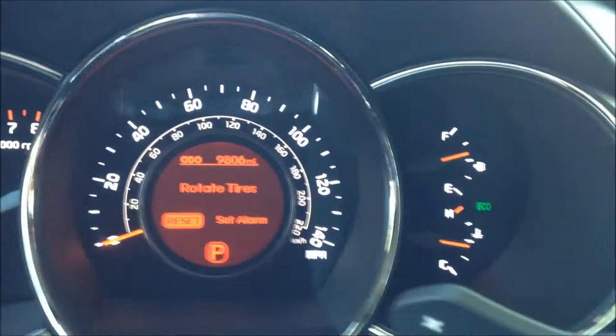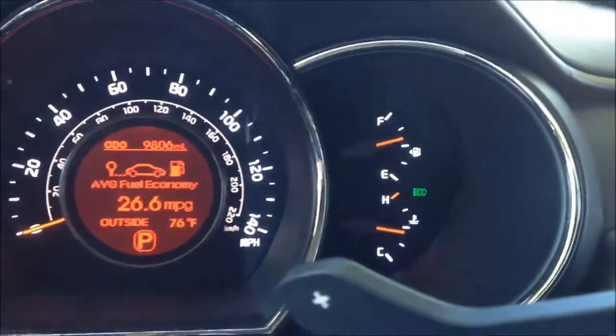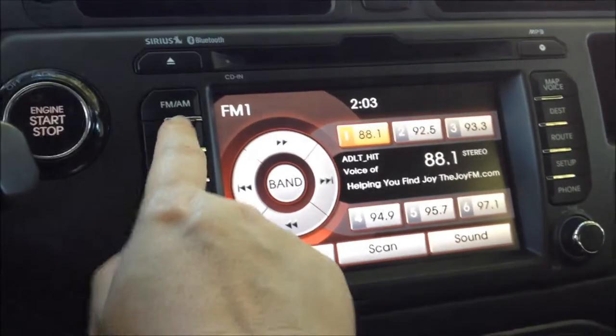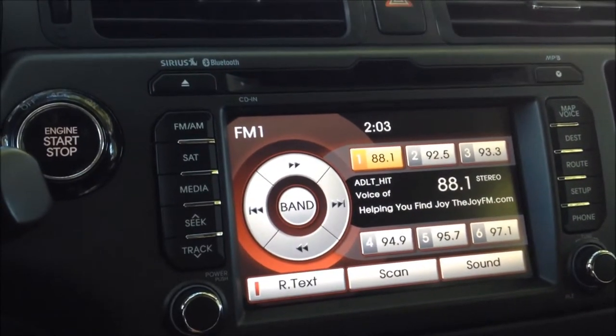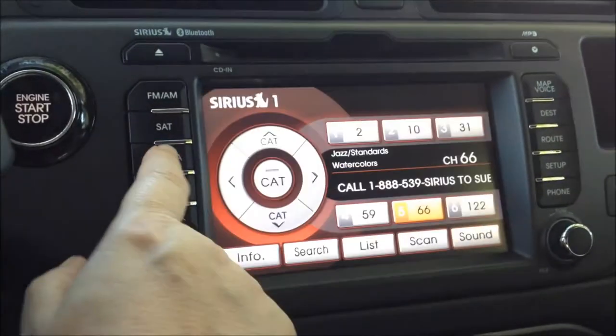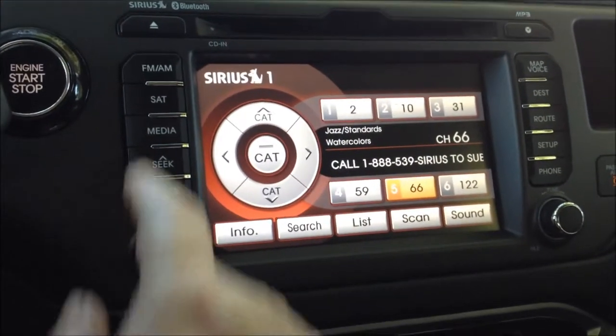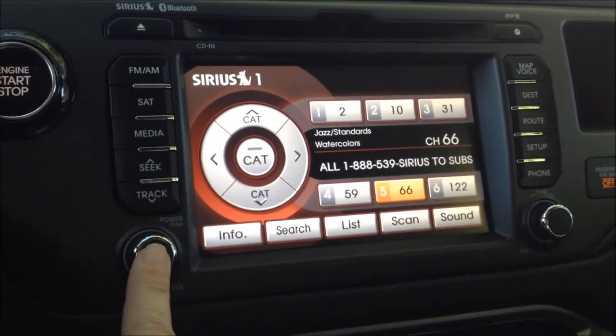It's telling me it needs to rotate tires. You've got all your stuff right there on the dash — the radio, satellite radio, your media. I don't have my media; I don't have my cell phone in here right now, but I've been listening to music on my cell phone.